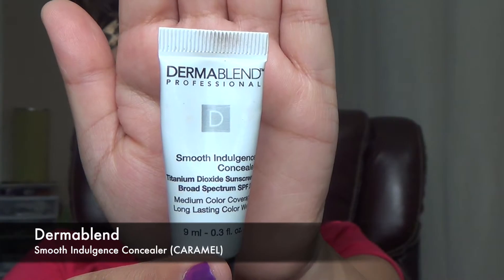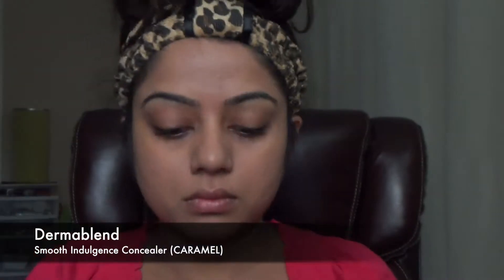For additional coverage, I'm using my Dermablend concealer in Caramel, and I'm just going to put it around my nose where I have more darkness than the rest of my face. It's going to make me look flawless and beautiful throughout the wedding.